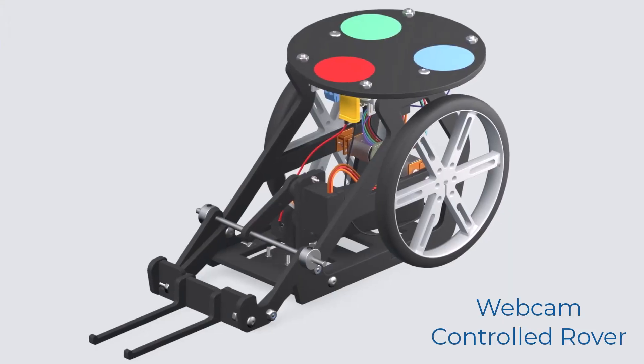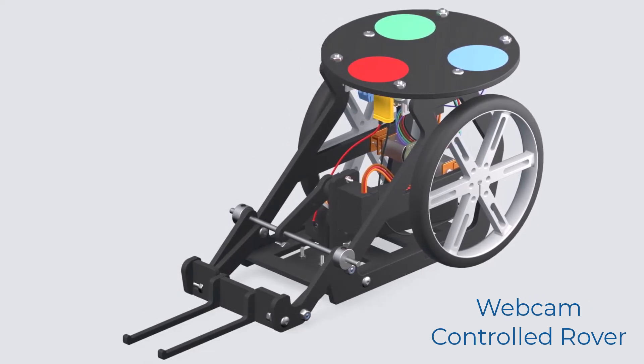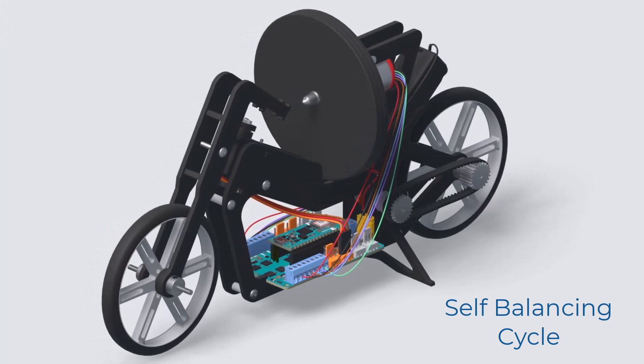The second robot that you can make is a webcam-controlled drawer. Using the webcam it identifies where it is in space, moves along, and it even has a forklift at the end to manipulate objects — so it can grab objects and move them around the room. Thirdly, you can build a self-balancing bicycle. It can run, it can balance itself, and it can even turn around. How cool is that?